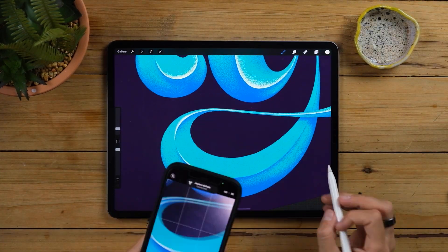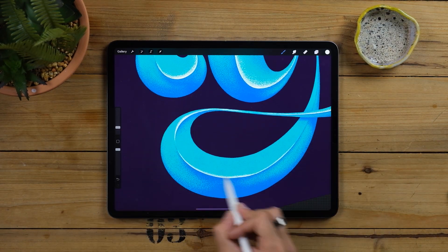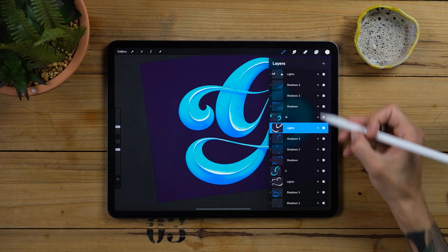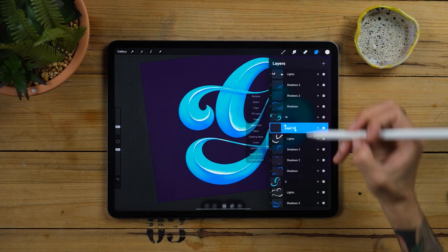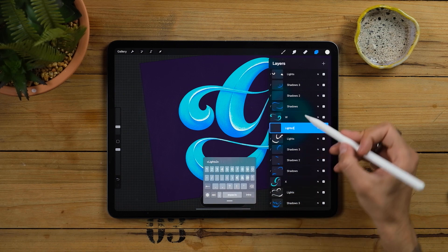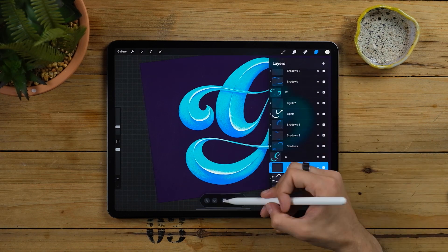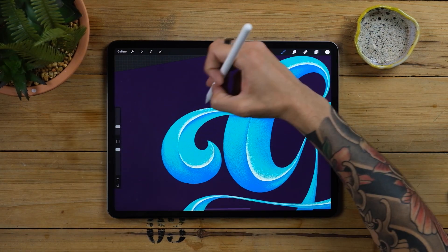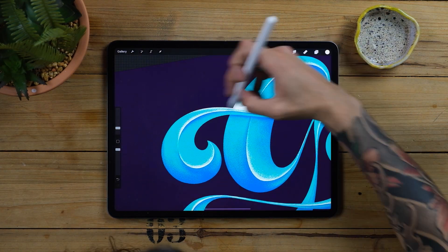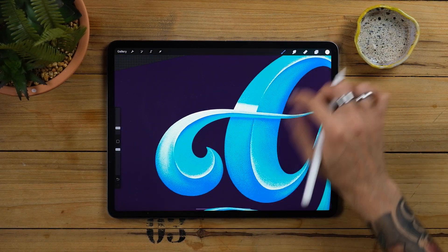Here it goes — another little clip for my reels. In the same way we did our shadows, we will create more clipping masks for secondary lights. These ones will come from the top parts and will again join like the shadows did before. Allow yourself to be more free here and spray also a little bit more randomly here and there. Remember that by the end of the day, we are here to have some fun.